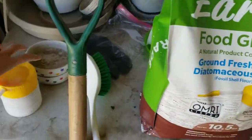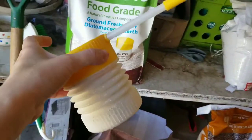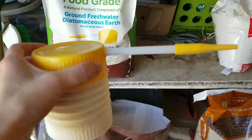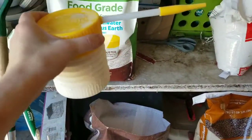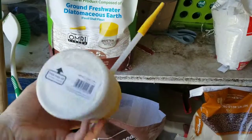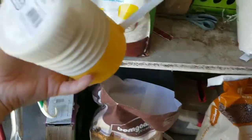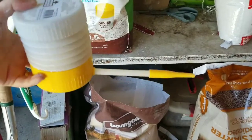I already filled up my duster with the DE that came in this bag. It says if you want a light dusting, squeeze it this way; if you want a heavy dusting, squeeze it this way so a lot more comes out.